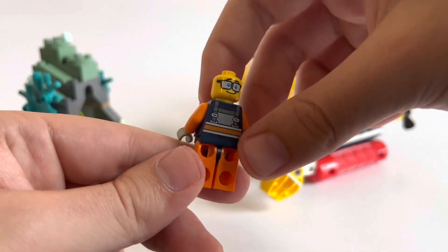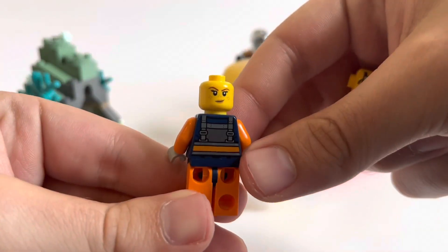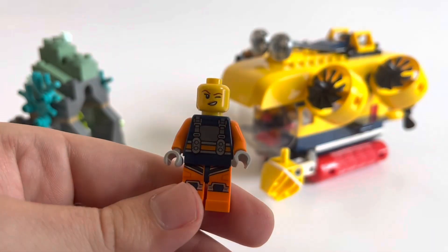As for the secondary faces, the male goes from shocked to a little bit happy, and the female just has a normal face and a winky face.